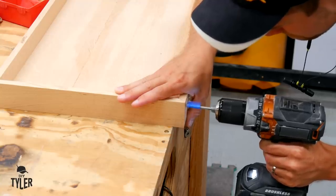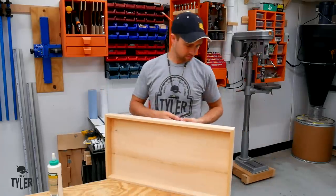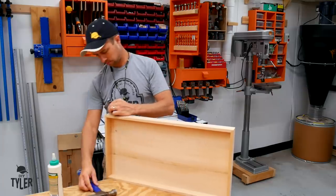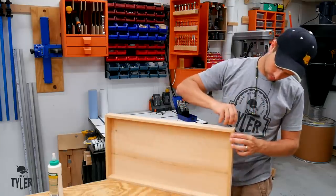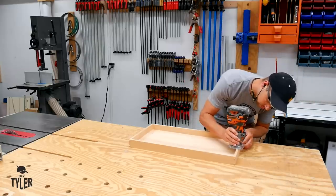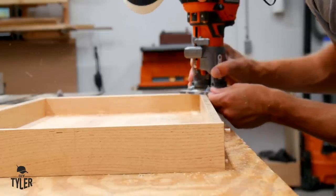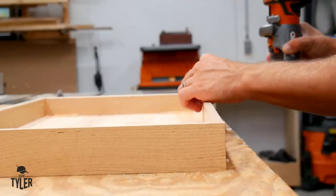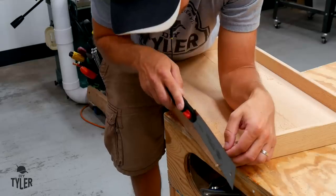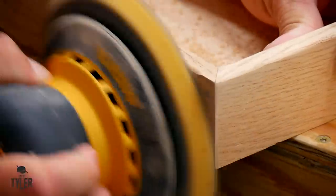The end grain to end grain glue-up of a miter is not very strong, so it's always good to add a little bit of reinforcement. In this case I'm going to be using dowels, which has turned into one of my favorite ways of doing this — it is a very easy method but looks very good. Once the assembly of the tray was complete, I added a small round over using my cordless trim router on both the inside and outside of the sides, then cut off the protruding dowels with a pull saw and ran over the entire thing with 220 grit sandpaper with my random orbit sander.